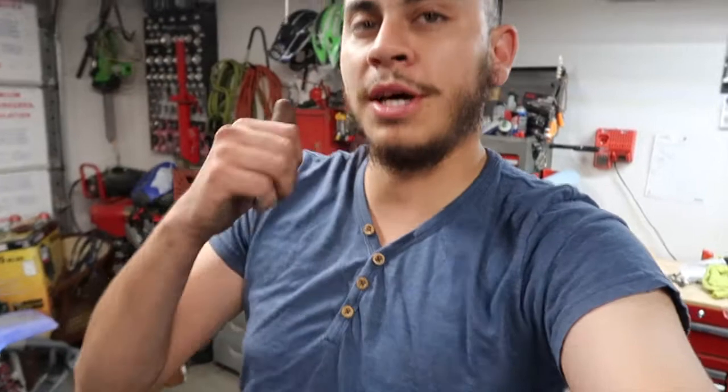Alright, that's pretty much it on how to change your spindle on a Yamaha Blaster. If you guys liked this video, don't forget to like and subscribe, give me that thumbs up, and hit the bell for notifications — because there are going to be plenty more videos on these Yamaha Blasters. I have a big surprise for you guys on the next video, and it's about another blaster. Thank you guys for watching — don't forget to like, share, and subscribe. Peace.